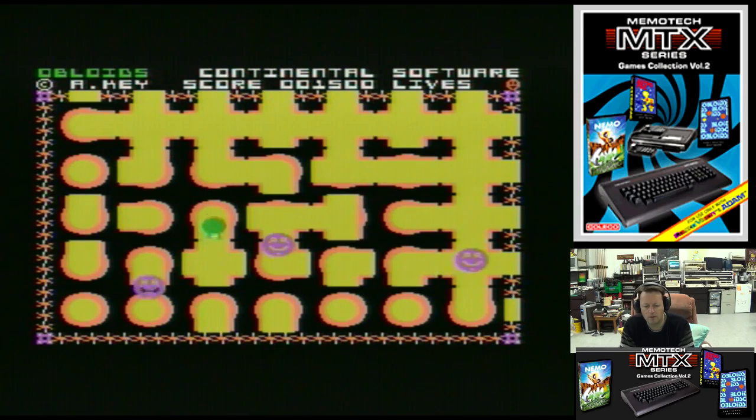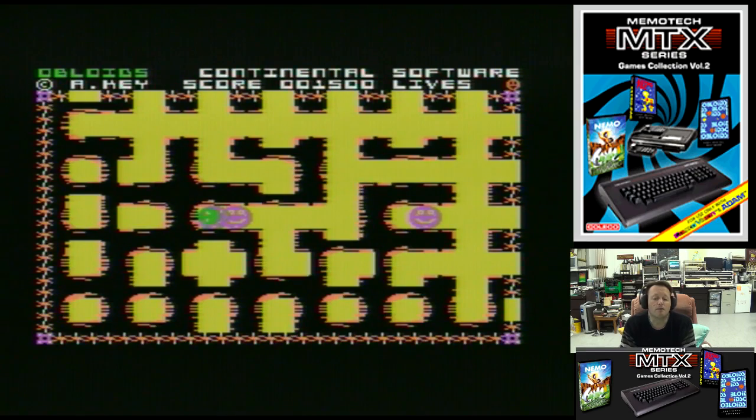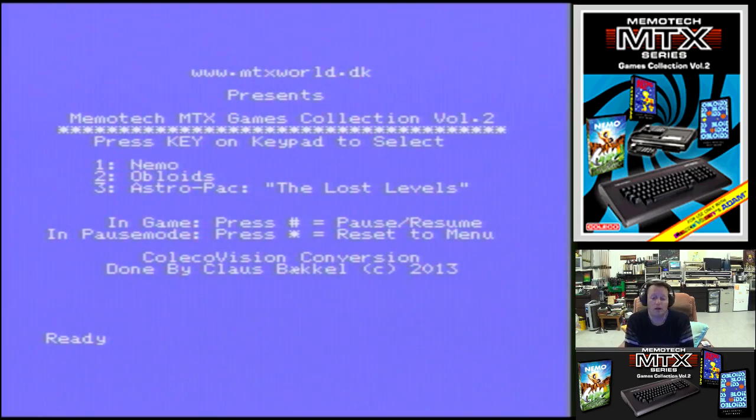Alright, well you can see what it is — it's a bit of a maze puzzle. I think we're going to do it now, a maze puzzle. Let's try the third game — Astropack.